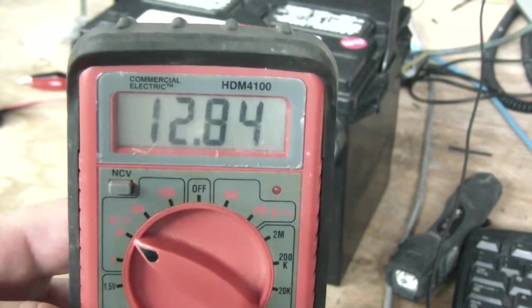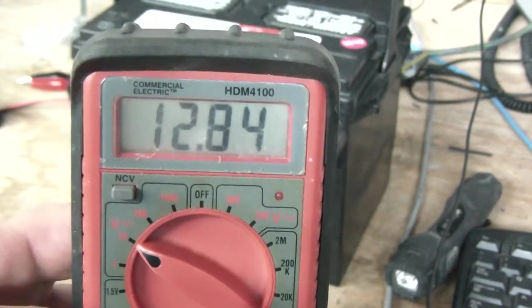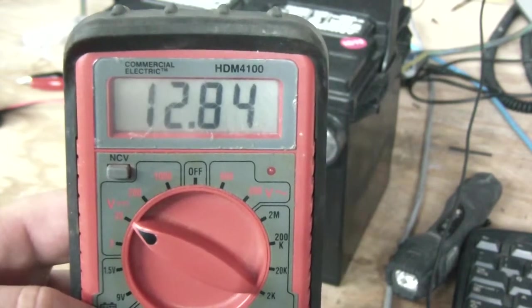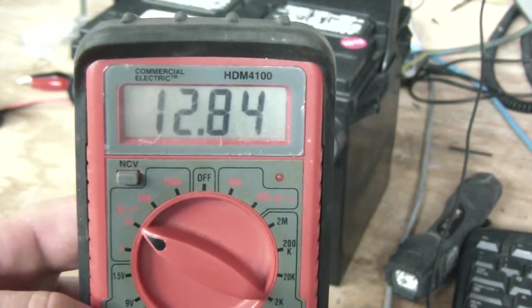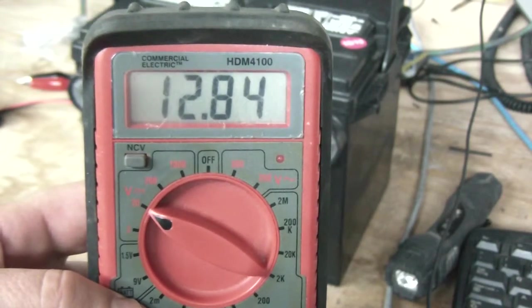This thing is definitely staying at 2.8 volts. Usually when I take it off the charger it's at 14 volts, then I let the surface charge dissipate, and now it's at 12.84 volts — so this thing definitely works.